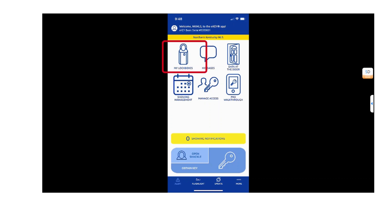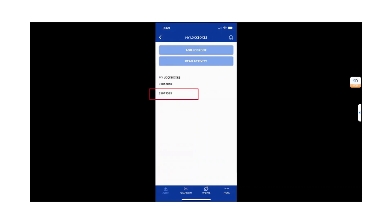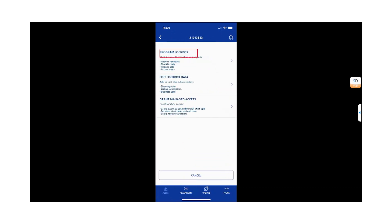From the home screen of the SuperApp, select My Lockboxes. Locate the serial number of the lockbox that you need to update. Select Program Lockbox.